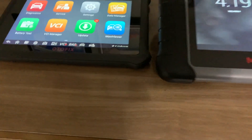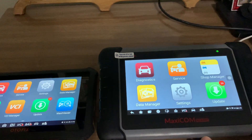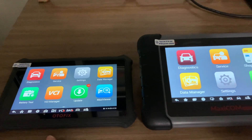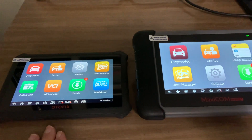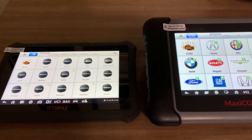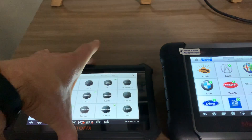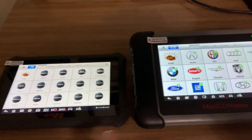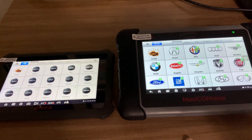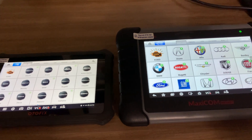As far as features go, the D1 Light will be the same as the MK808, and the D1 will be the same as the MP808, which is the bi-directional version. It also has some special features that the regular ones don't have. I wanted to give you guys a look at the two of them side by side — same screen size, seven inches. I'm trying it out to see if I'll keep it or go with something else, so I'll keep you posted. Thanks for watching — subscribe and like!